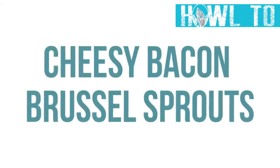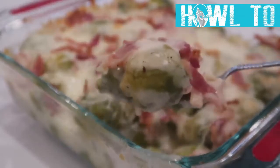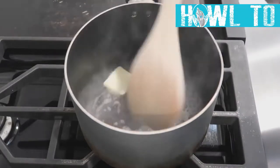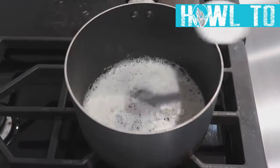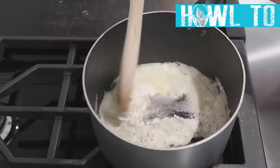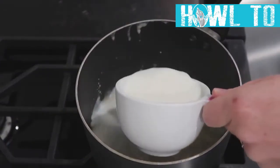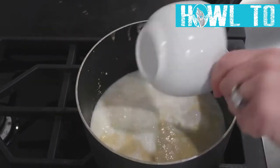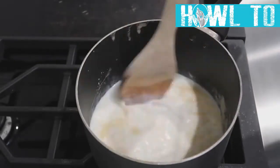The next recipe is cheesy bacon Brussels sprouts — you need a little bit of vegetables for Thanksgiving, but they might as well be cheesy. Start with one tablespoon of butter melted on the stovetop. Once melted, add two tablespoons of flour and mix to make a roux, simmering for a few minutes. Then add one and a half cups of milk, stirring constantly so it doesn't burn.